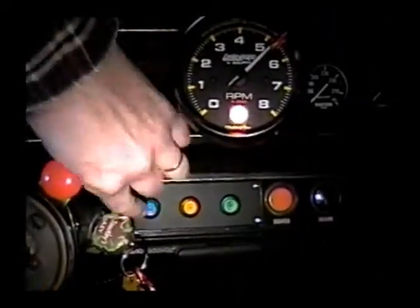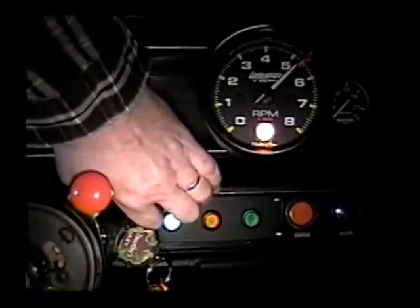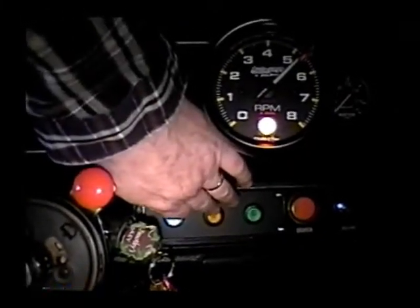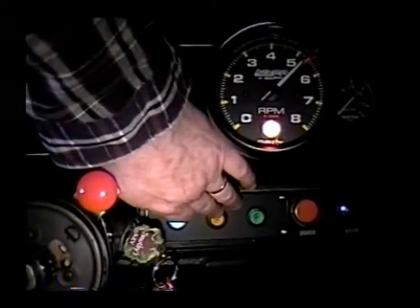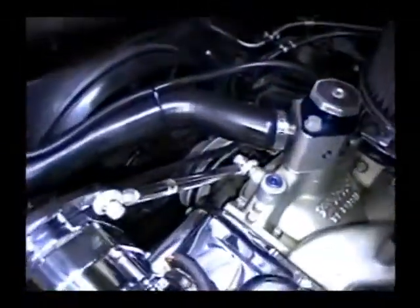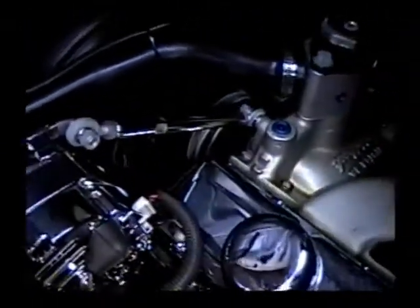That is the on button for the fan. This is actually the override or the air conditioning switch — and you should be able to hear this thing fire up. Now that is at low speed.